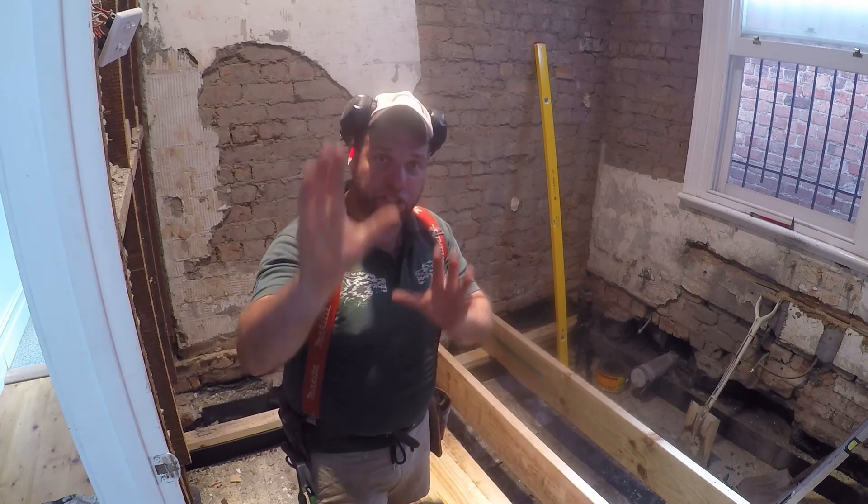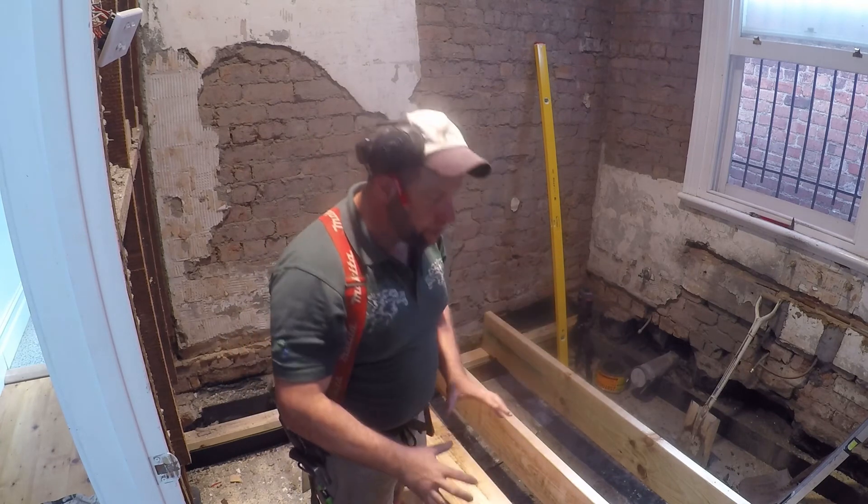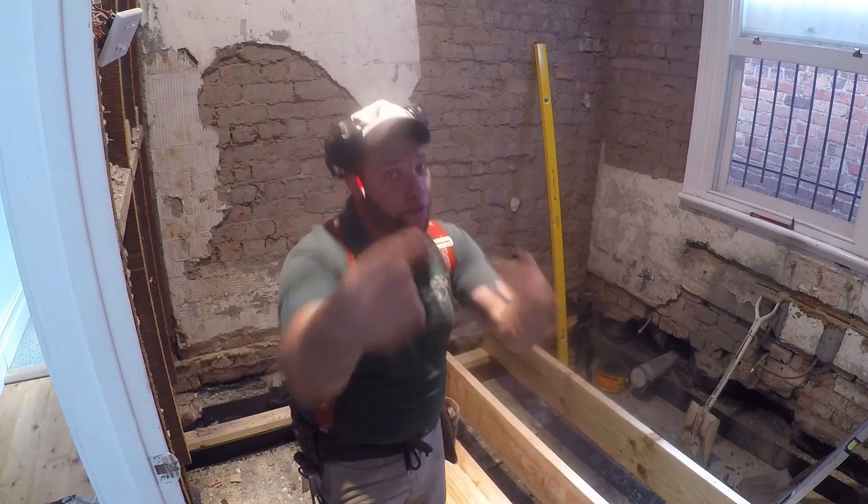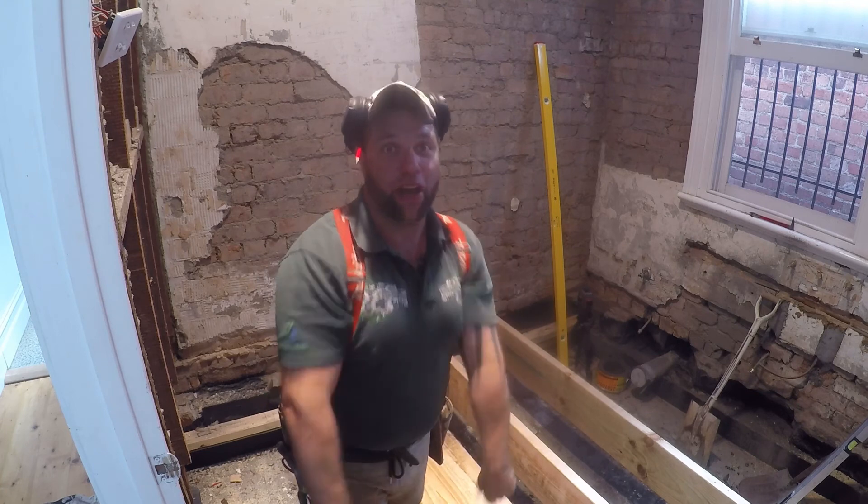Thanks for watching. Any questions or queries regarding treated timbers under floors, ventilation systems under floors — well, you know who to come to: Uncle Joey Jojo. He can help you out.